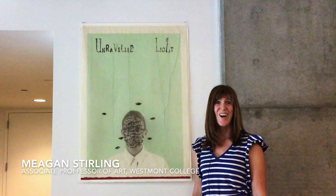Hi, I'm Megan Sterling, Associate Professor of Art at Westmont College, and I'm so excited to be talking with you today about Leslie Dill's print, Light in Green.